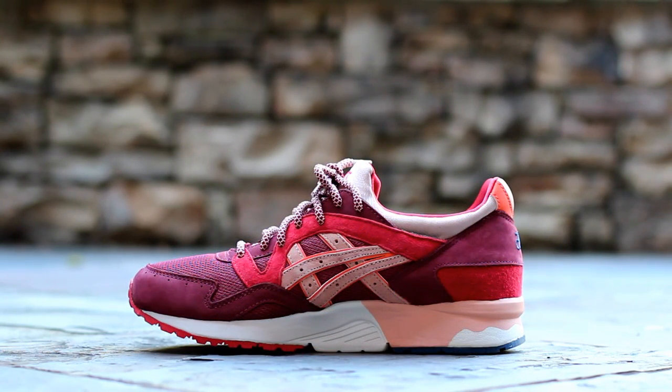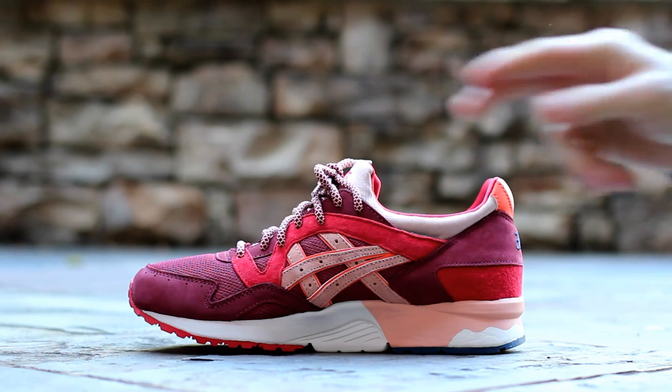The medial side is symmetrical to the lateral side with the addition of more salmon pink on the midsole.